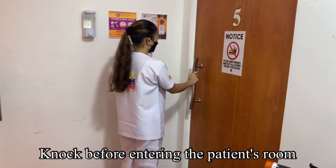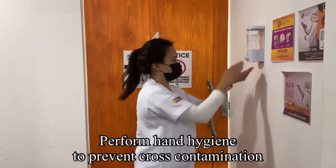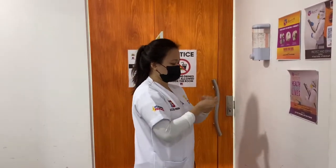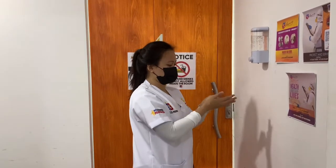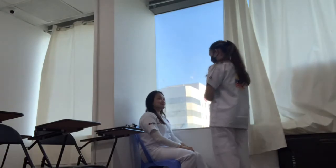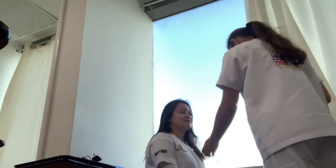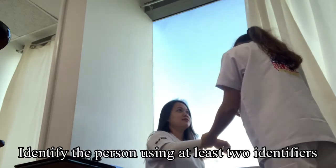Knock before entering the patient's room. Perform hand hygiene to prevent cross-contamination. Good morning, Ms. Santos. I'm Jody and I will be your CNA for today. Can you please state your name and your date of birth?